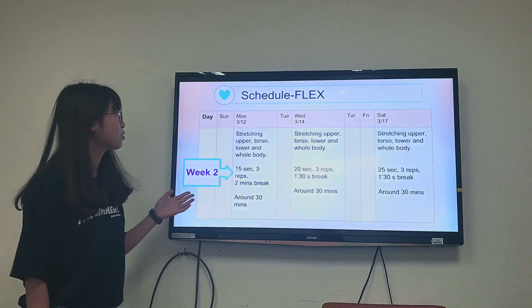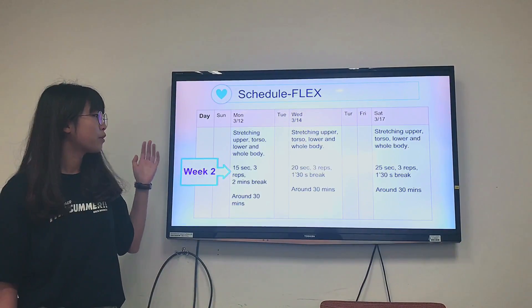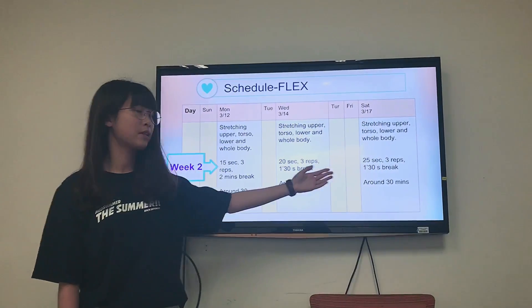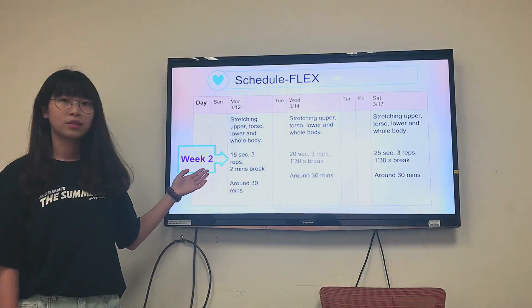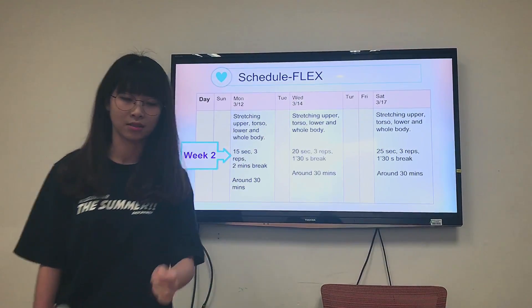This is my week 2 schedule of flexibility. I will increase the time from 50 seconds to 70 seconds, then from 70 seconds to 25 seconds. I will also decrease the break time from 2 minutes to 1 minute 30 seconds.